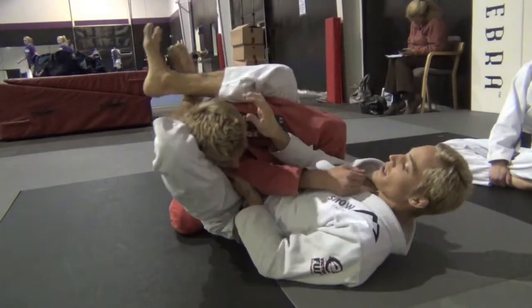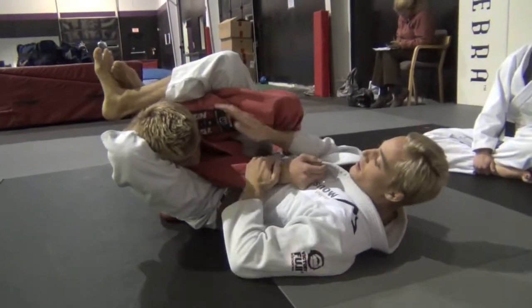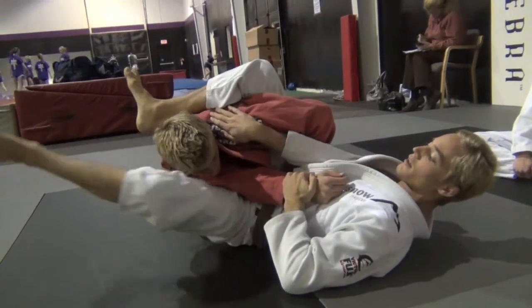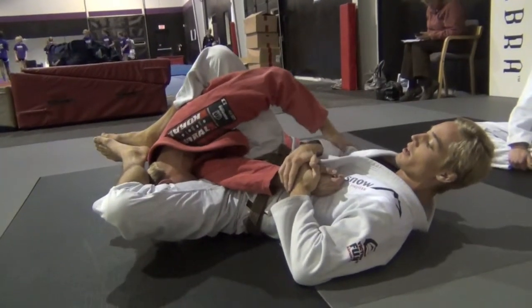So his shoulder has to stay trapped. If he tries to turn to the left, I pinch. From here I'm going to grab his wrist, making sure I have good control, just pushing off his shoulder with my left leg. Bring my leg around. Once again, keeping his head towards the floor. And get the armbar here.